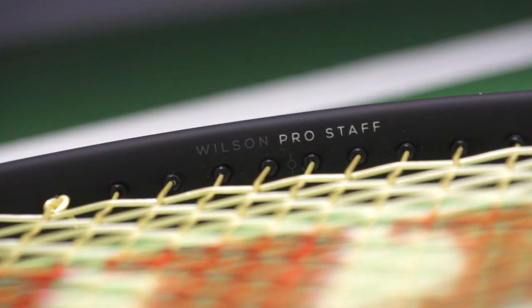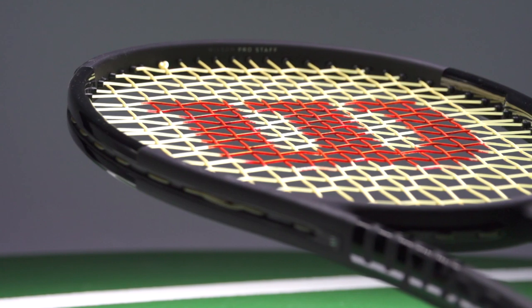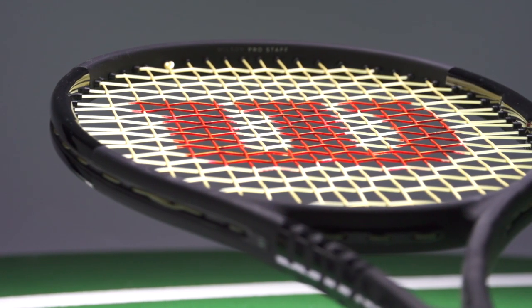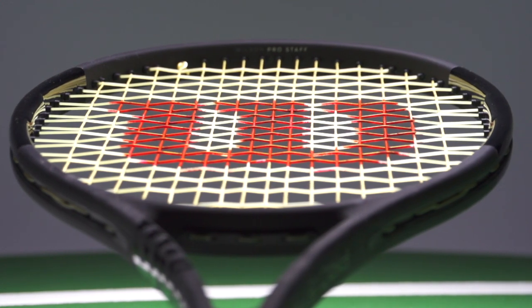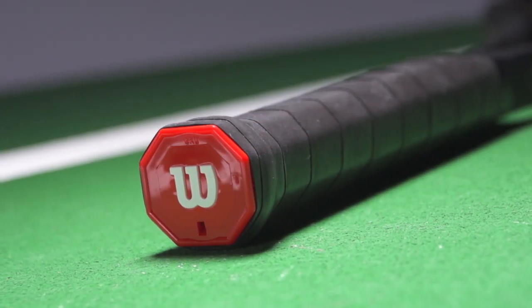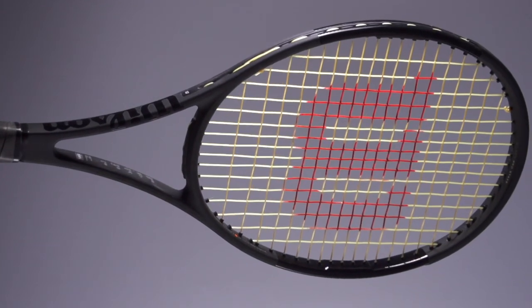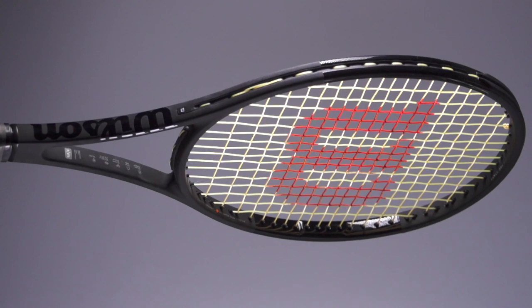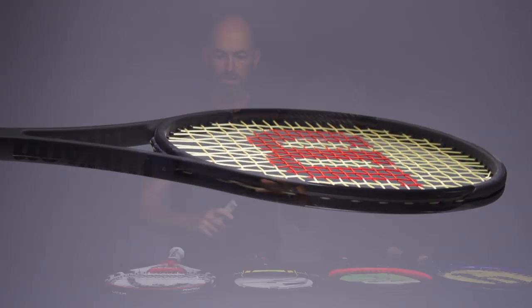We've reviewed this one, so be sure to check our review for information on what our playtesters thought. But this is just a really good racket — you know where you are with it. Tons of control, gives you that feedback where you know where the ball is going the instant it leaves the strings. And it's not so heavy that you can't add some weight to it, but it's got enough mass in stock form to get the job done. Stronger players can definitely find room to weight and balance this one to taste.